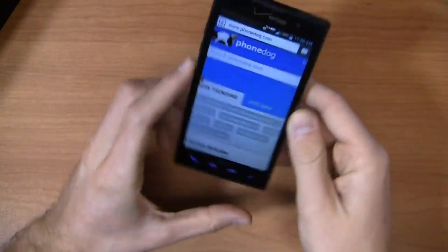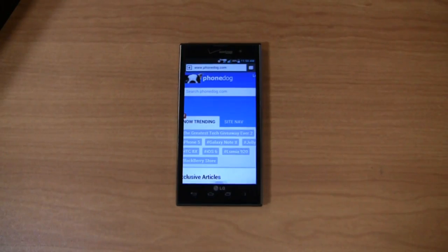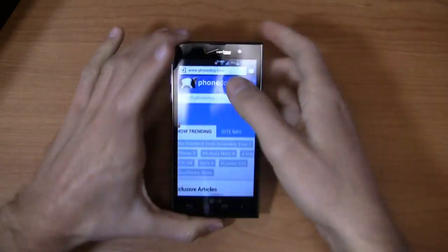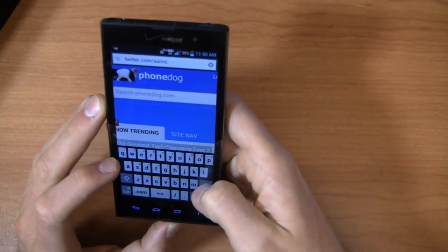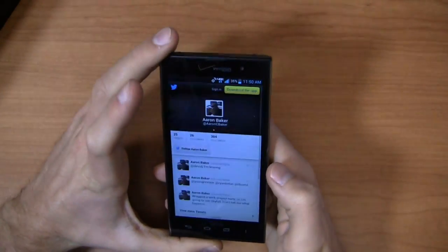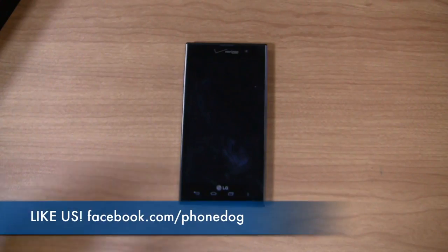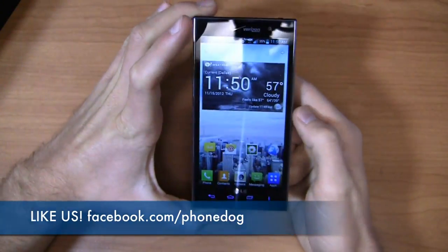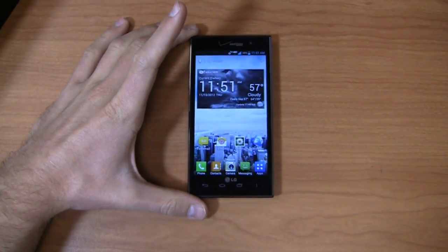Keep it locked on phonedog.com for continuing coverage of this device. We'll take a look at battery life and more in the full review. Follow me on Twitter at phonedog_Aaron and on Facebook at facebook.com/phonedogAB. Be sure to follow us on Facebook at facebook.com/phonedog, and enter our greatest tech giveaway ever, sponsored by Negri Electronics, where you can win an awesome smartphone. Thanks for watching — much more coverage to come on the LG Spectrum 2 in the full review.